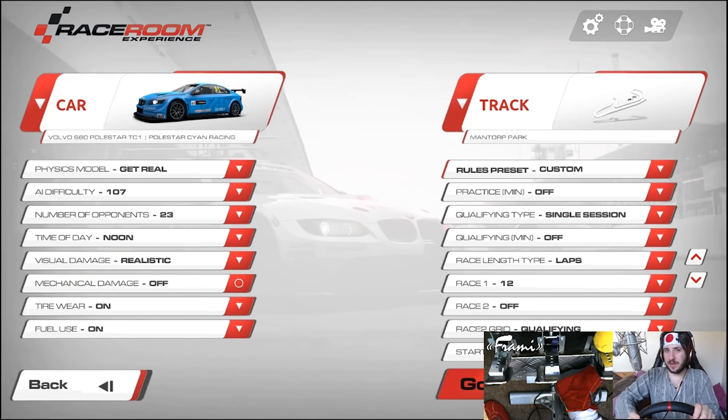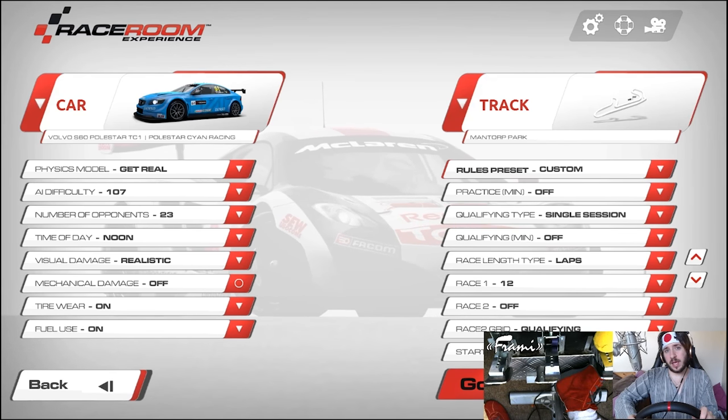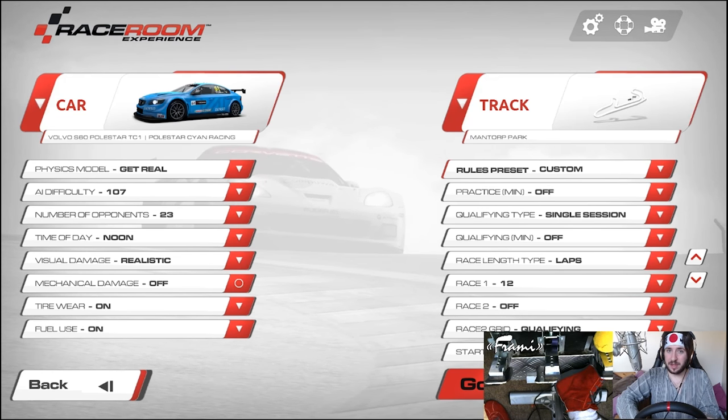Hey guys, Jimmy here and welcome back to Raceroom for another video. Yesterday there was an update for Raceroom which brought us the WTCC 2016 pack. In that pack is this bad boy, the Volvo S60 Polestar TC1.